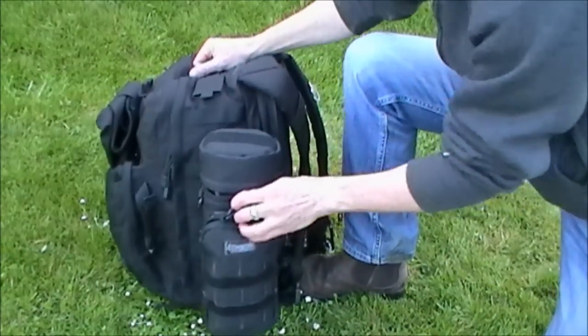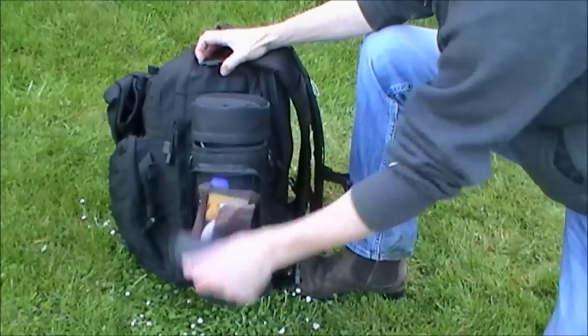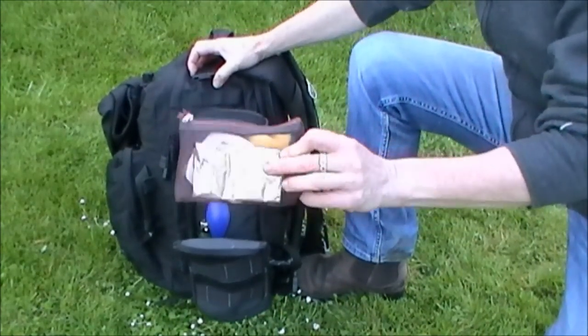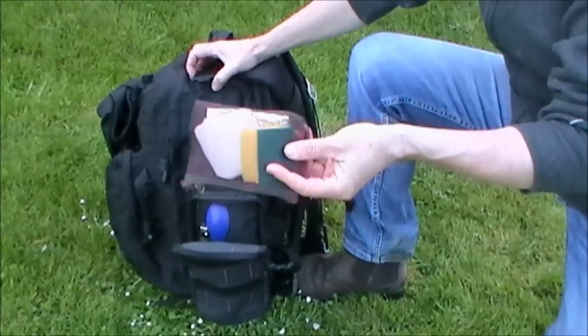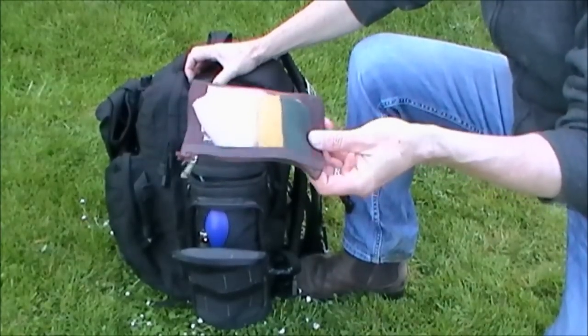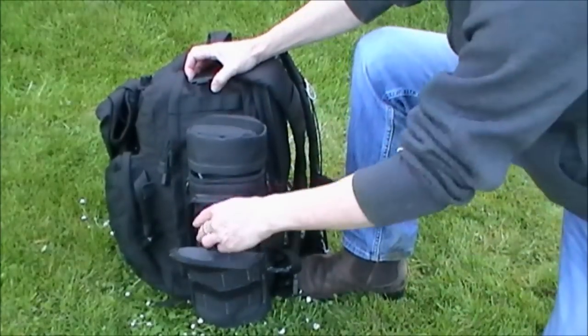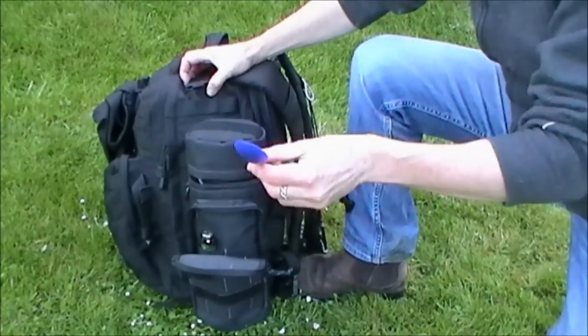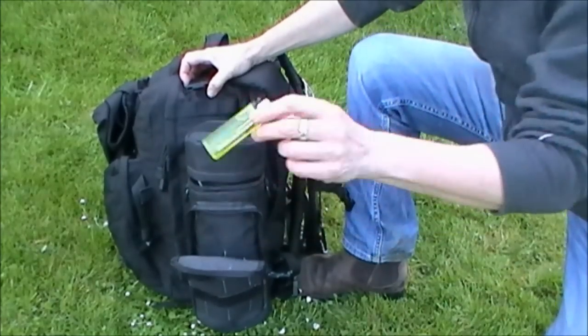On the front it's got a pocket. I've got a little mesh bag that I've got a little scouring pad in, some tin foil, and some kitchen tile. Then I've got elasticated straps here where I keep my spork — just a plastic spork — and a lighter.